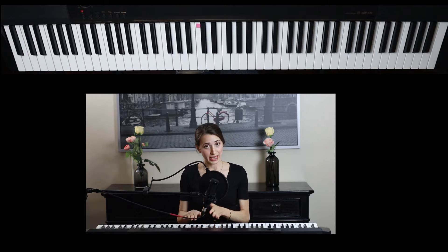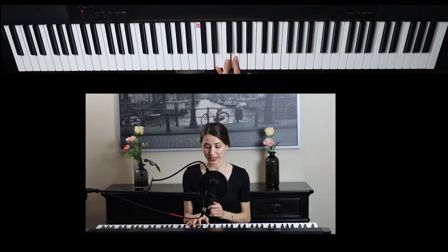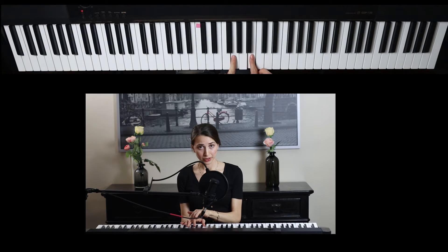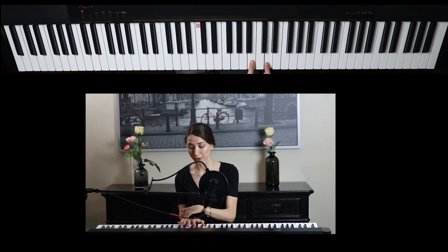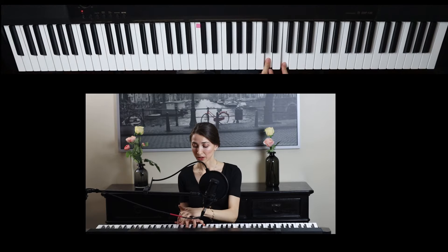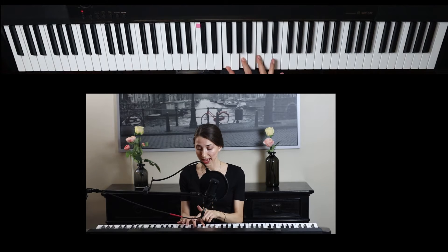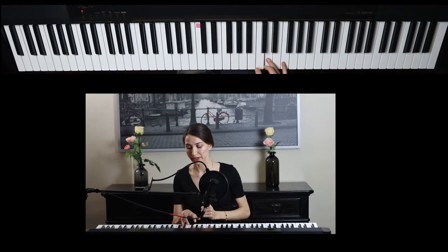Now for the space notes on the treble clef, it's the word FACE — F, A, C, E. Between the first and the second lines, which is E and G, we have F. Between the second and third lines, G and B, we have A. Between the third and fourth lines, B and D, we have C. And between the fourth and fifth lines, D and F, we have E. So the word FACE: F, A, C, E. Quick recap: line notes, every good boy does fine; space notes, FACE — F, A, C, E.